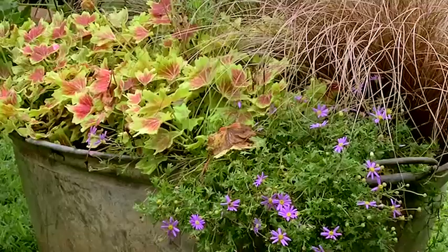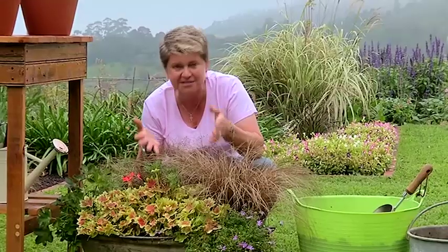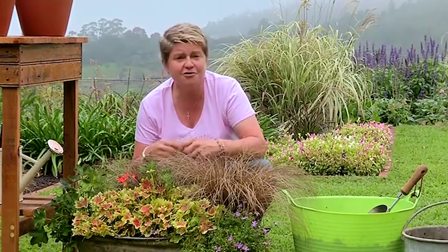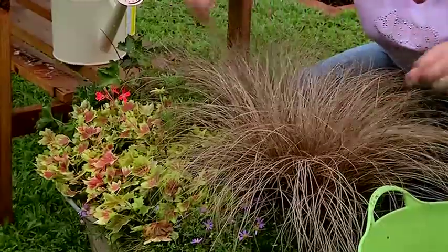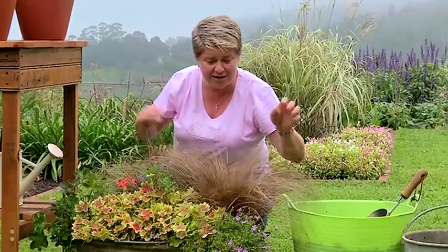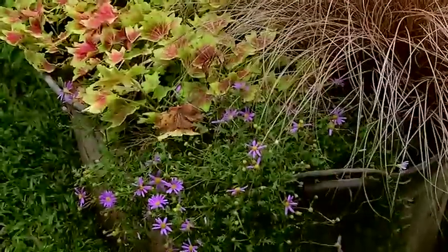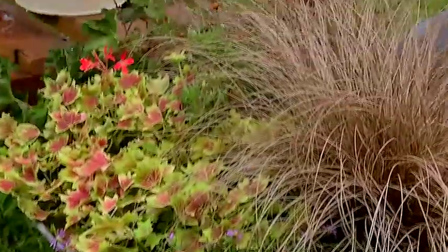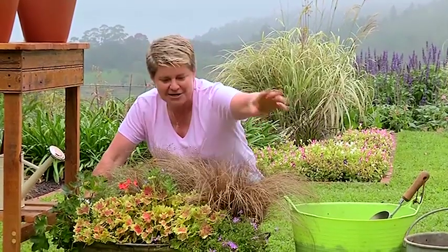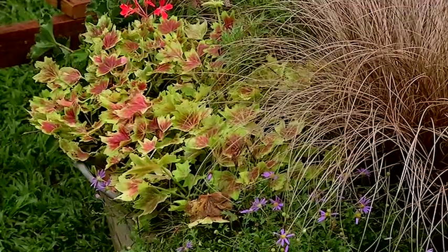In this little pot over here — it's a zinc basin — I've had this pelargonium called Mrs Pollock growing in this tub for approximately three years. It just goes on and on; I feed it and it looks after itself. It's got some beautiful bronze carex in the background which really works nicely and picks up with the leaf of the pelargonium, with this little brachycome that's trailing over the edge here, softening the edges of the zinc container. A nice combination — I love playing with the soft, linear grasses against these jagged edges of the pelargonium leaves. Really wicked.